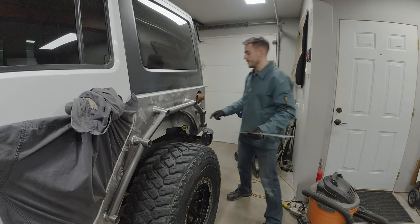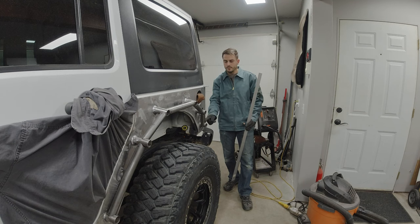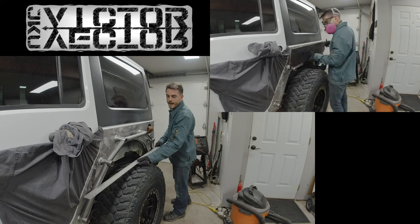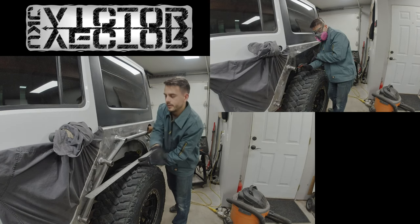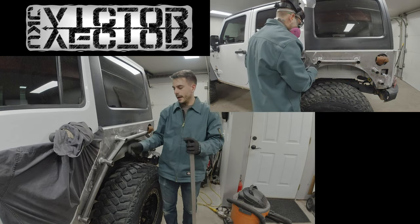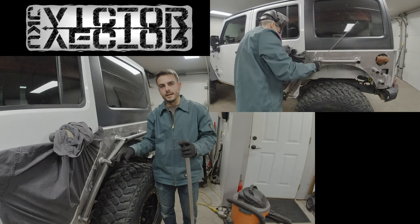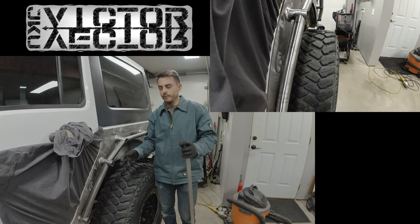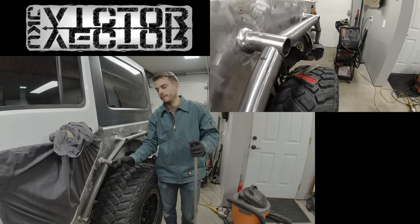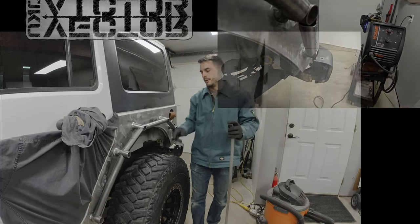In the rear I'm going to kick it out slightly from the body so the tube height here forward roughly matches the distance from the body, which I think will just look cleaner. With the connecting tubes in place, I'll mark the approximate cut line and then use either my angle grinder with a cutoff wheel or my sawzall to chop off the extra tube length, then get ready to tack weld the rest of the tubes.